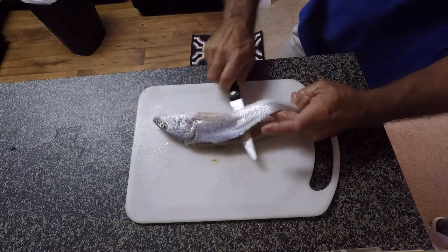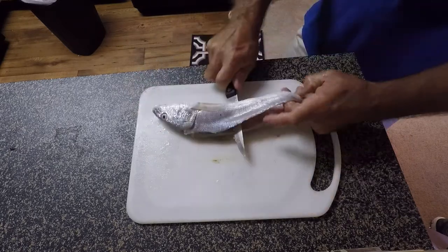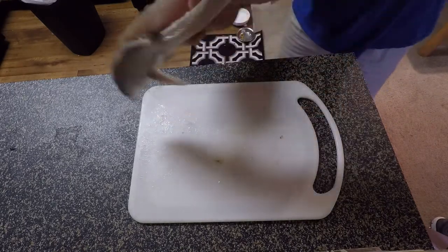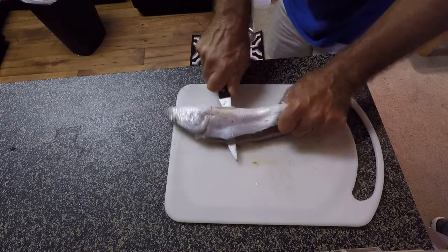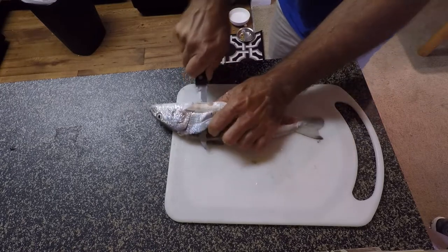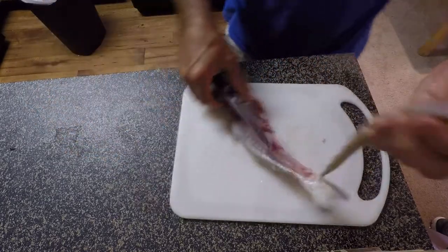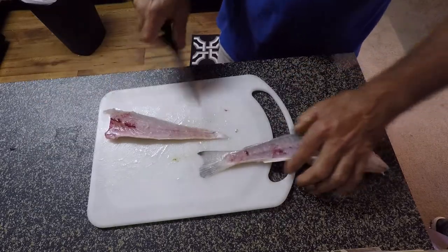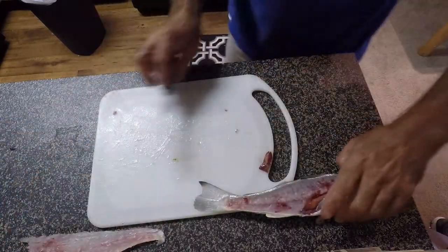I lift up with my finger, take my knife and put it down tight up against the ribs at an angle. I hold on to the skin with my finger kind of wrapped around the tail on the bottom, pull back to my left and push with my knife to cut through those ribs. You can see how the skin is still attached right there — that helps. I'll show you on the other side. I'm going to set that one to the side.